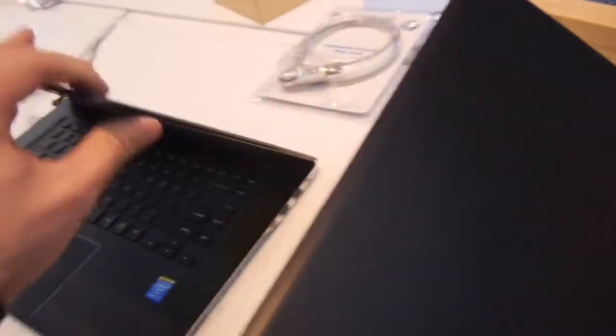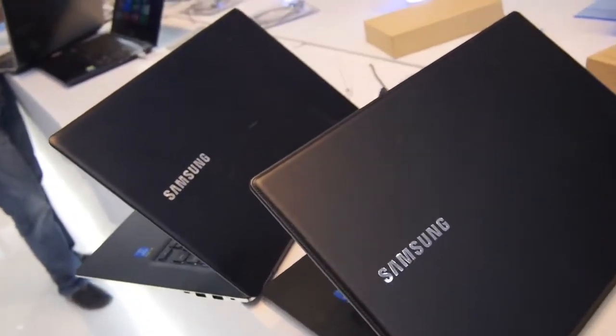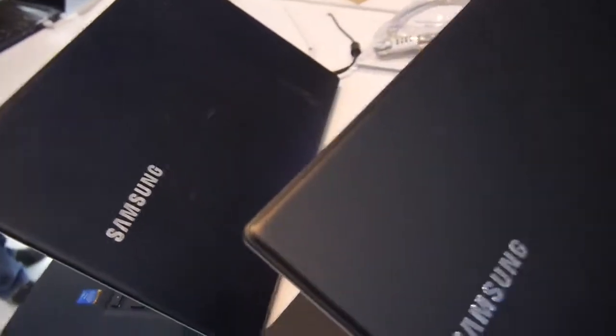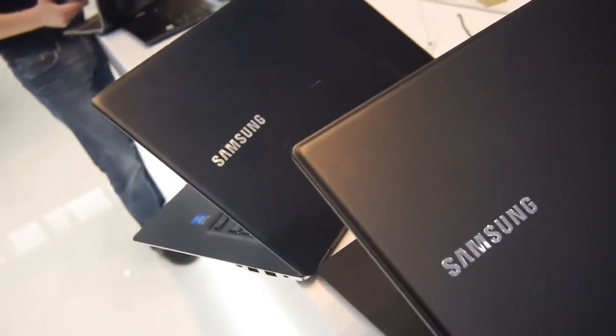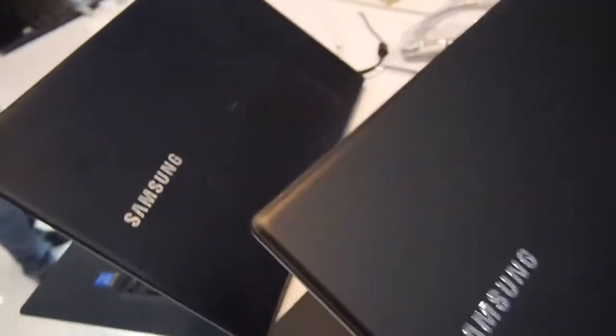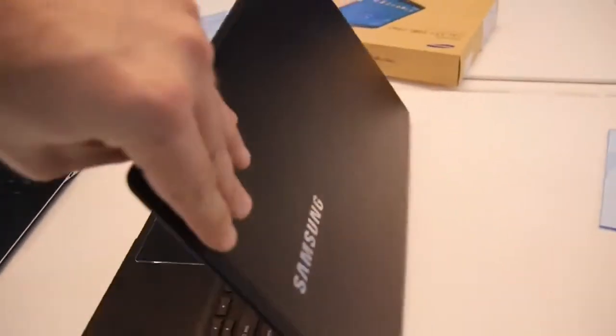It's not real leather, of course, and it doesn't make the device much thicker. Compared to the regular Ativ Book 9, you can see the difference — this looks maybe a little bit higher quality, though I'm not entirely sure since the metal Samsung logo on the other one is a little nicer to look at than the glued Samsung letters on this one.